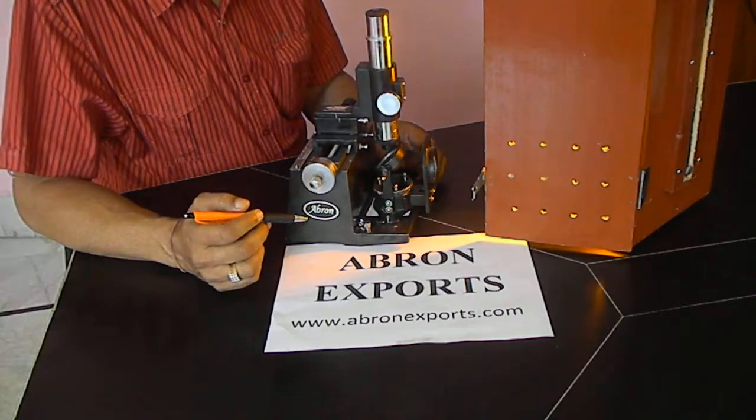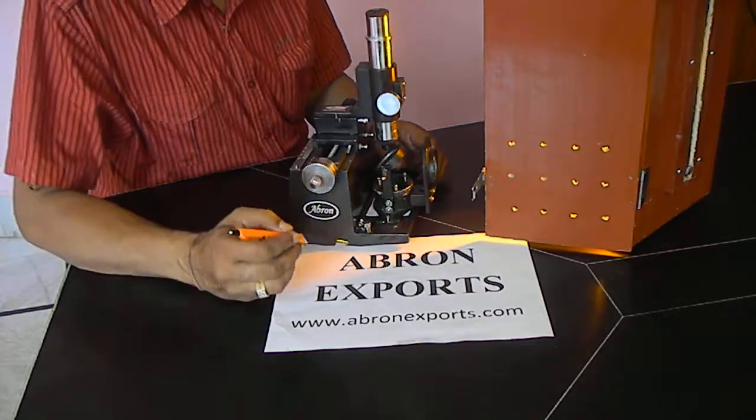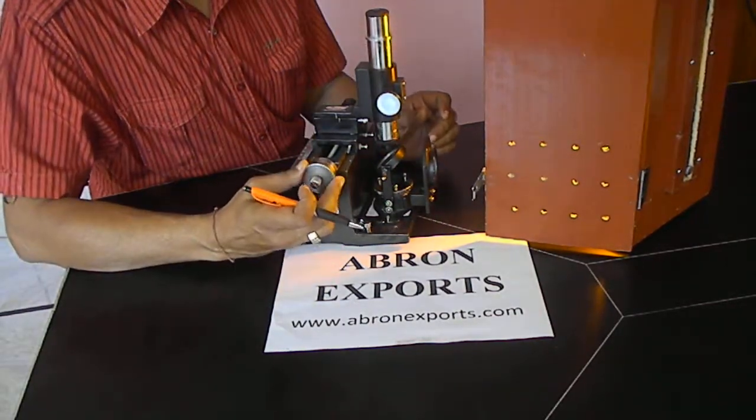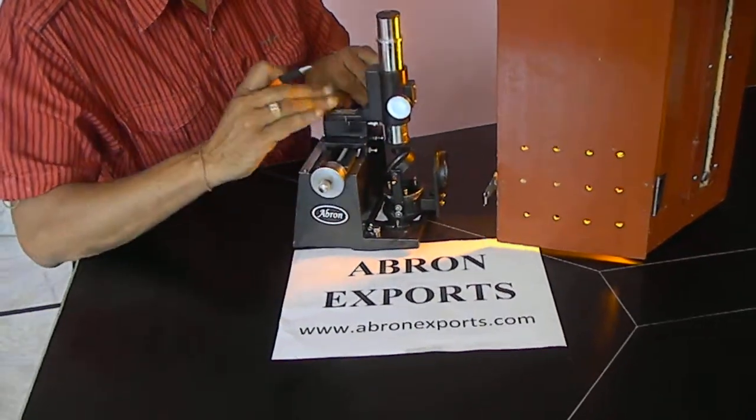Today we will learn the Newton Ring Microscope working, made by Apronix Core. You can see this product. It has two motions — one is horizontal, another is there. You can adjust the angle here.